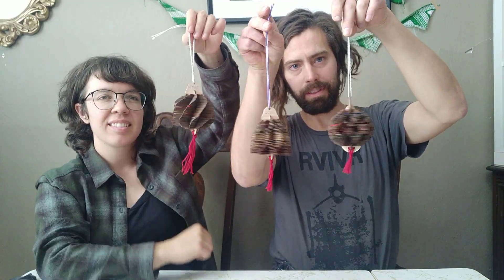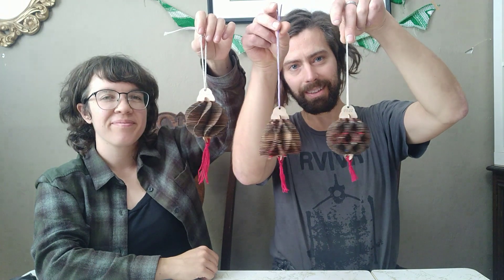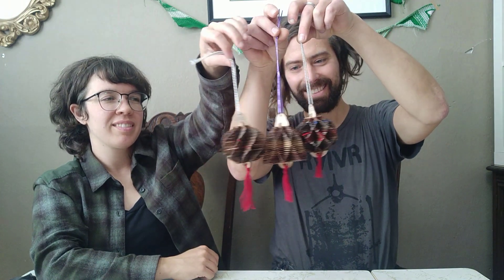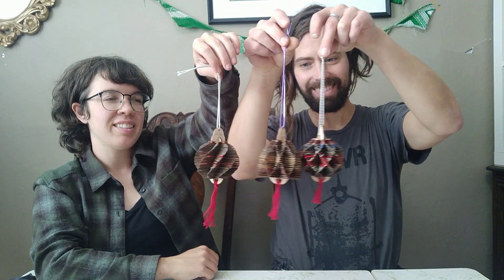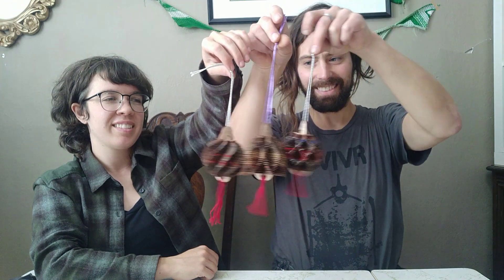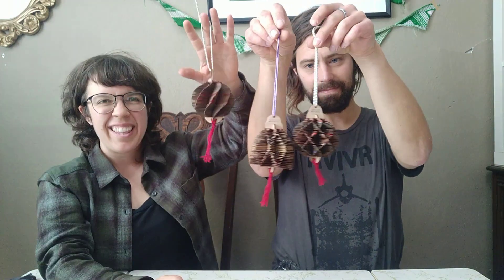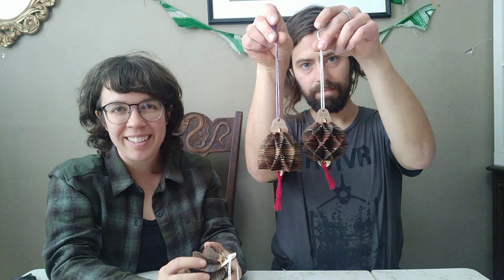All three of these arrangements can be made from the same pieces included in your kit. You can take it apart and put it back together in a new way when you're done. Thanks for joining us — you can find these kits on our website, worthmending.com.